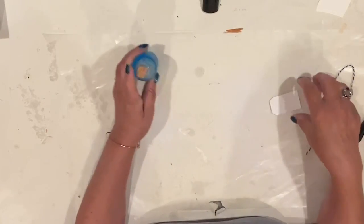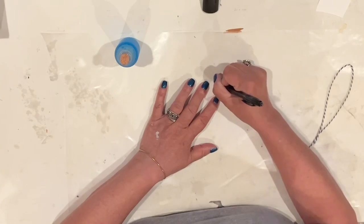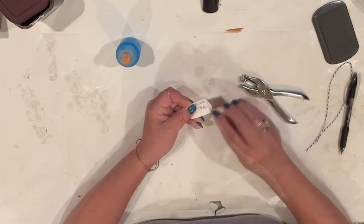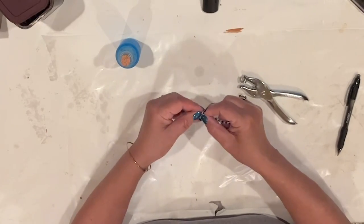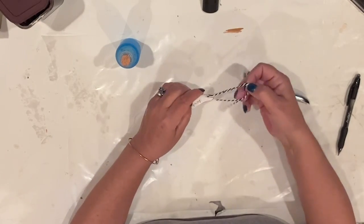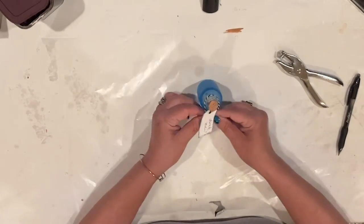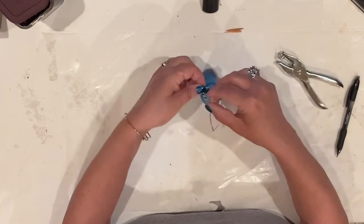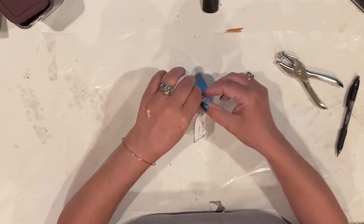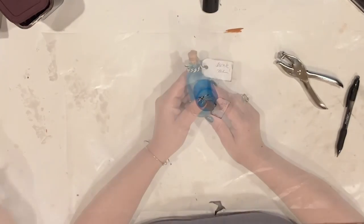This embellishment is super quick. I just filled a wee bottle with blue Windex, popped a cork in it, and I'll add a tag that says, of course, 'drink me.' I hit the edges of the tag with some black ink to add some interest, and all I do is thread it with black and white baker's string and tie it to the bottle. I did add a wee filigree stamp to the negative space there too. An Alice vignette wouldn't be complete without a drink me bottle.